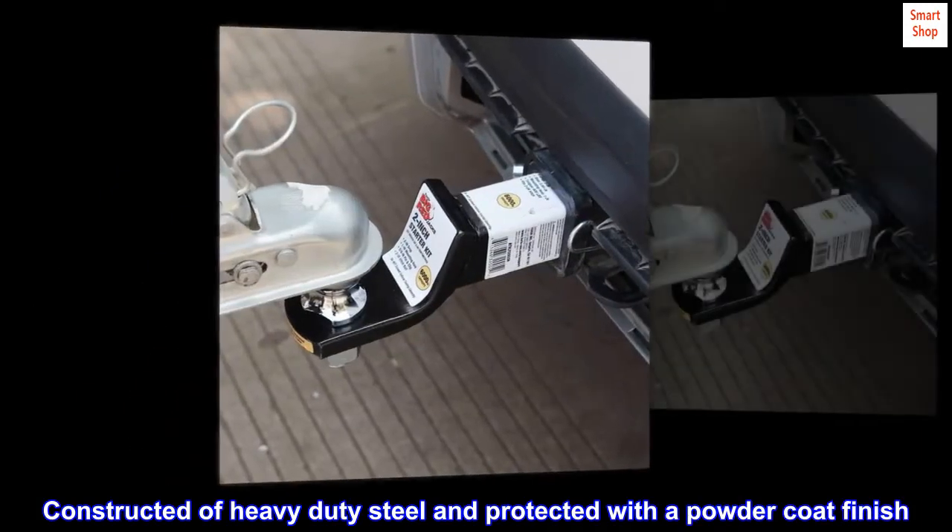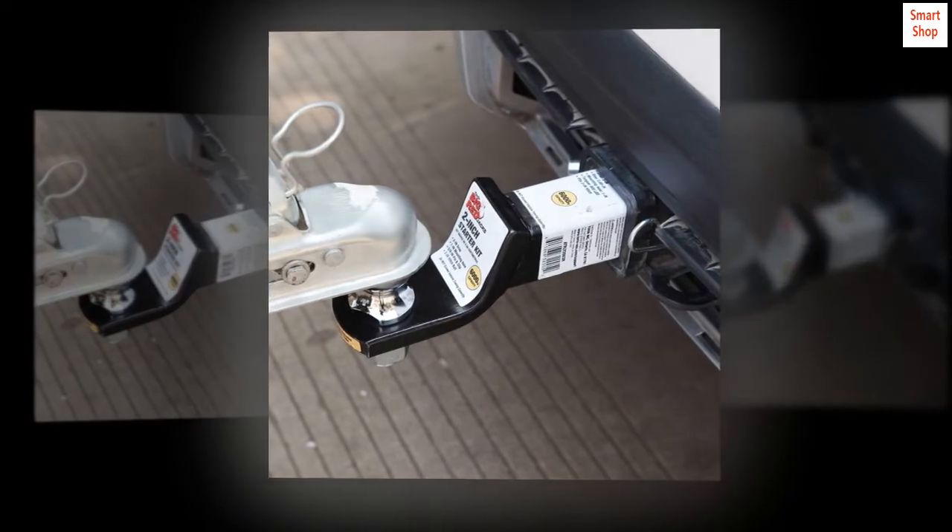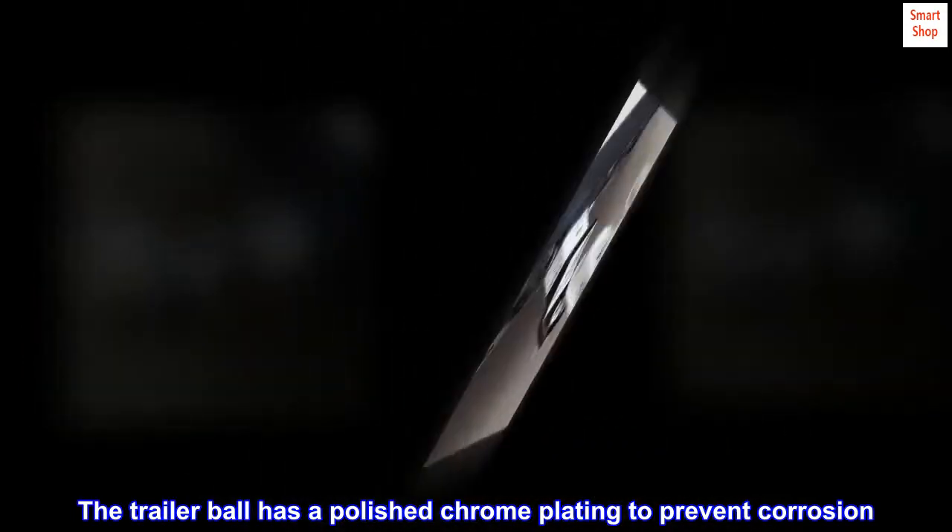Constructed of heavy-duty steel and protected with a powder coat finish, the trailer ball has a polished chrome plating to prevent corrosion.